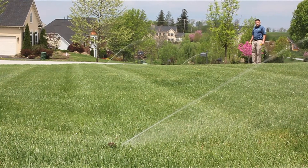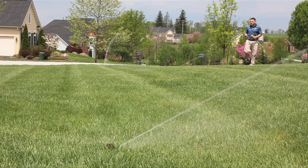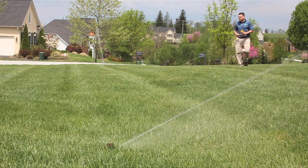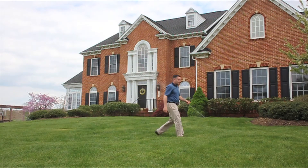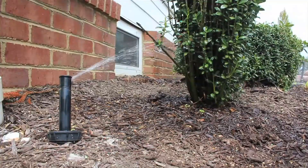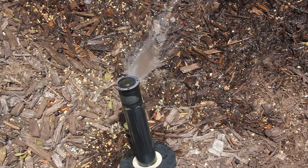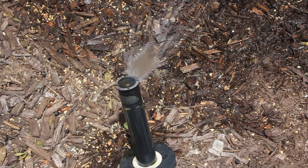The first step is to assess the property and irrigation system where UGMO will be installed. This assessment has two objectives: first, to identify the irrigation coverage for each zone to determine where to place each sensor; and second, to identify any issues with the irrigation system, such as clogged or broken heads, as well as poor coverage.